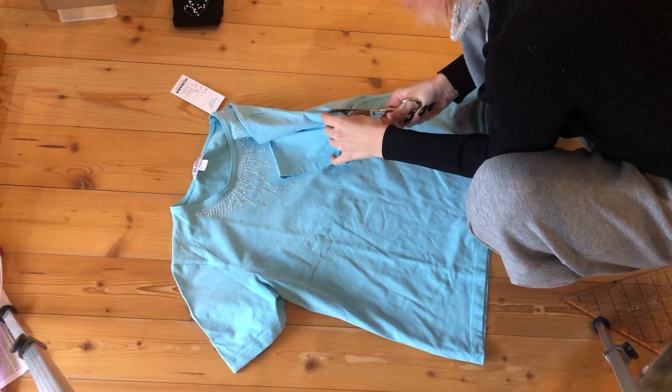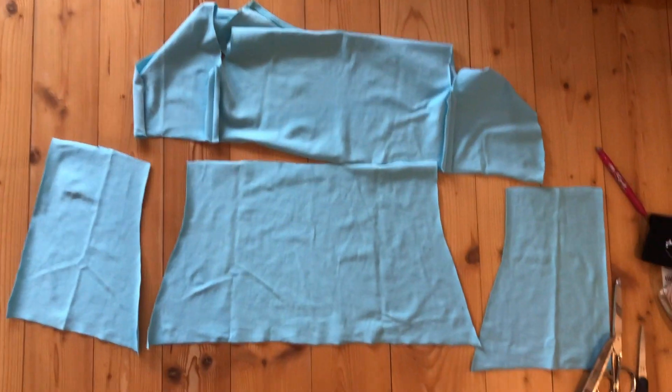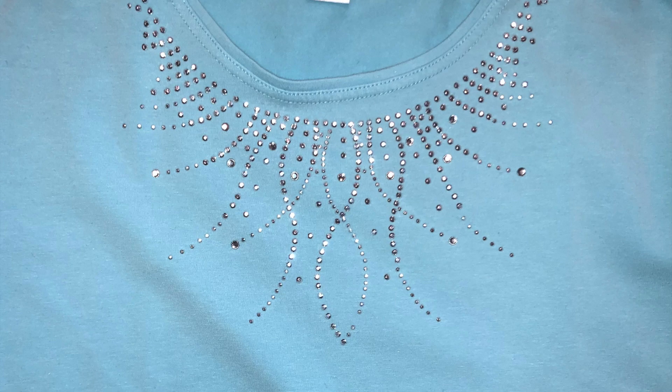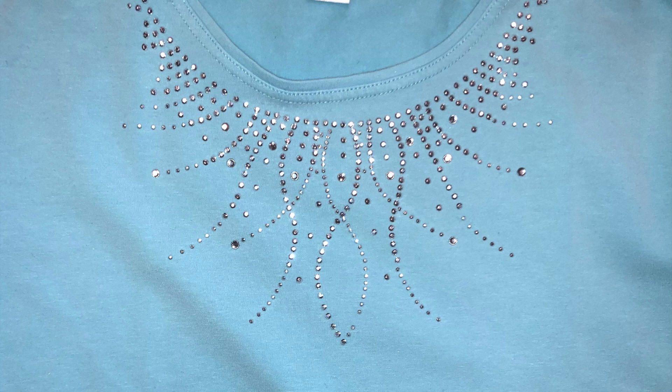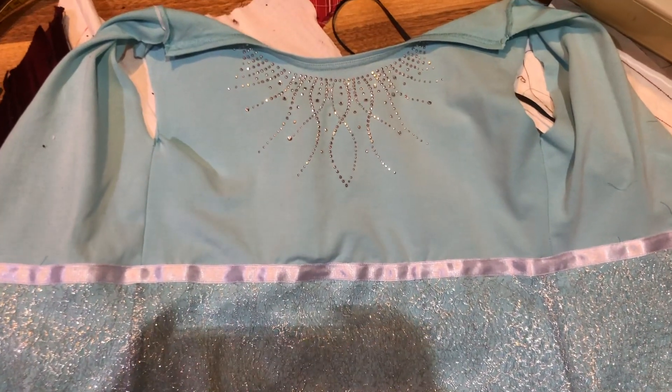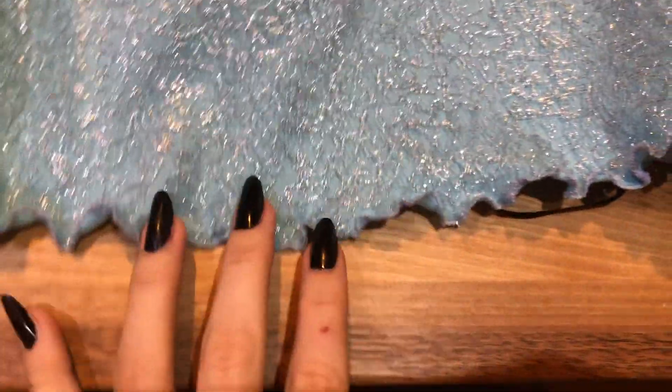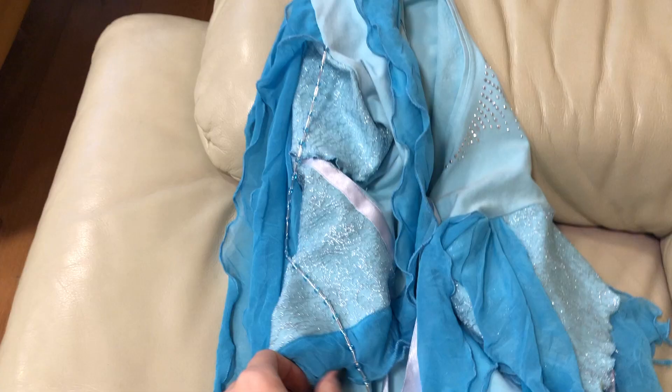Now that I had everything together, I made a new design and I liked it so much better than the others. I started cutting and reassembling the t-shirt to sew it back together. I added a beautiful neckline piece in the back — so gorgeous. I also added glitter, bands, beading, and a cute little lettuce hem pretty much everywhere.